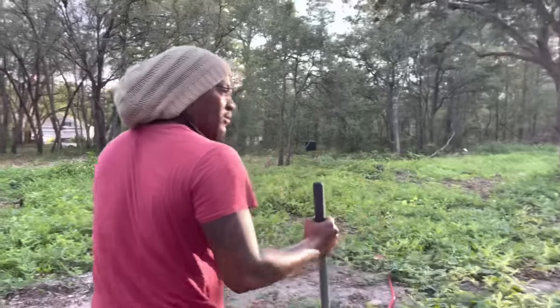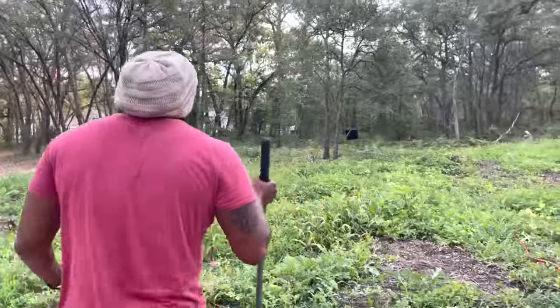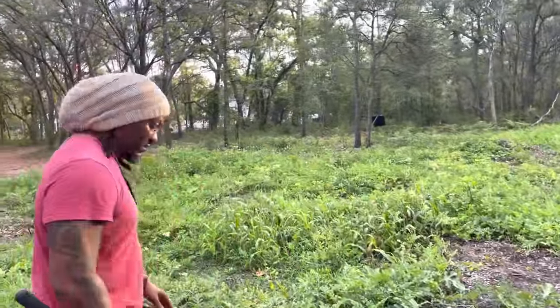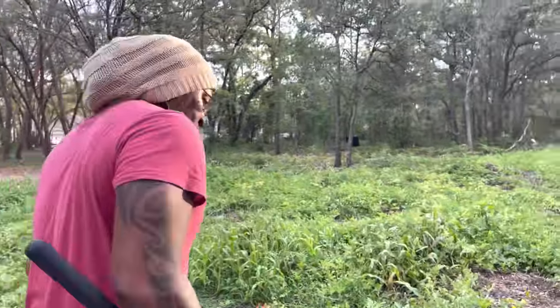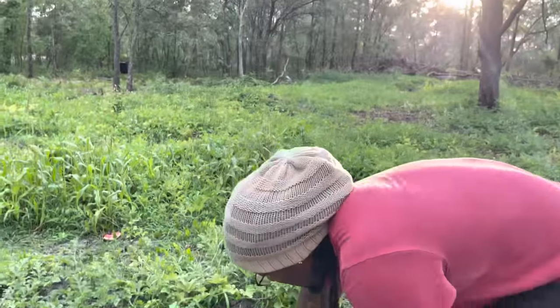Come on out here. Stay close — I don't want one of those big old rascals to bite you. Step on none of my watermelon that's coming up. All right guys, look here.